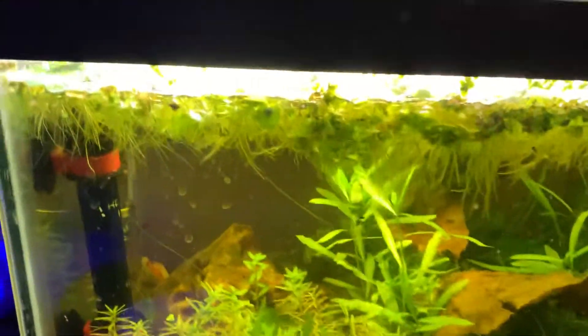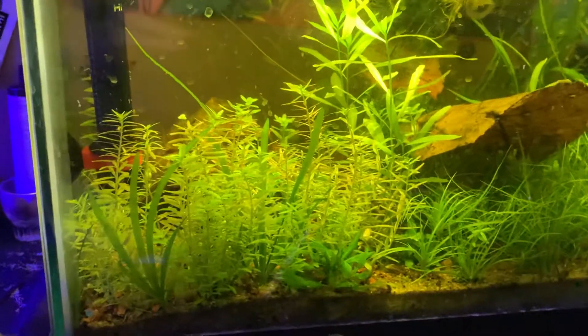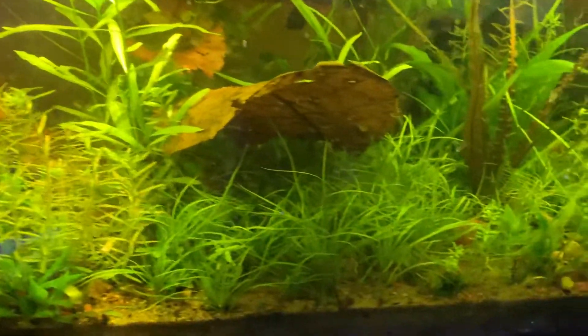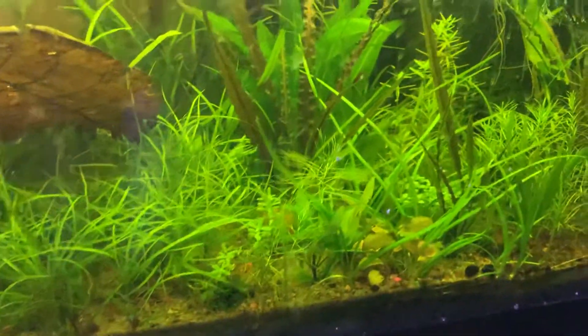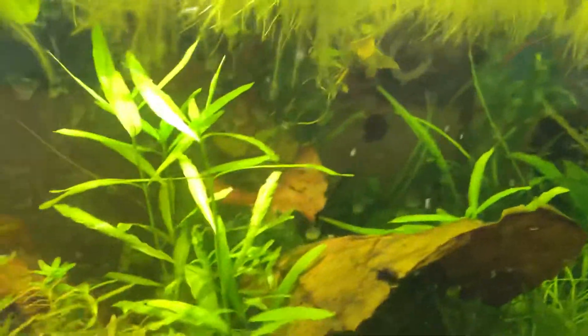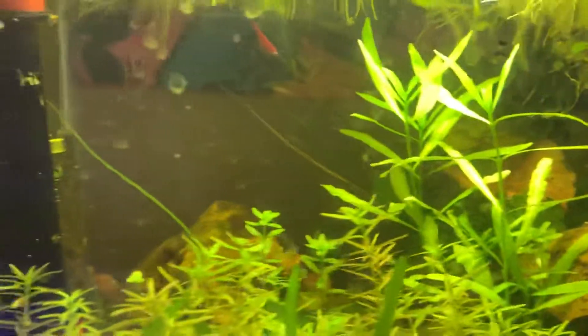This is the 20 gallon long Bloody Mary tank. It's grown in pretty heavily — I like it. I can't really see the shrimp anymore because there's only a few of them. There's a lot of plants, but I added a few endlers in there.